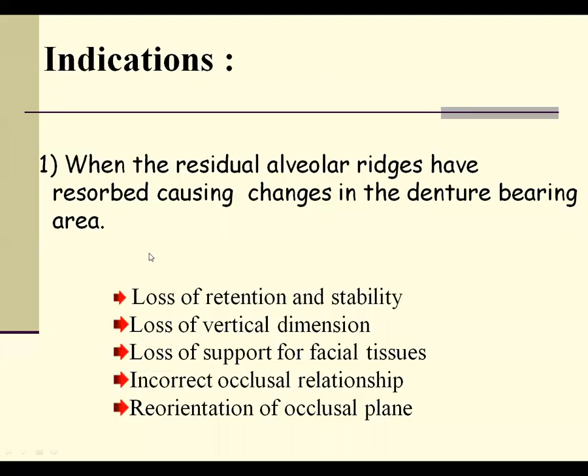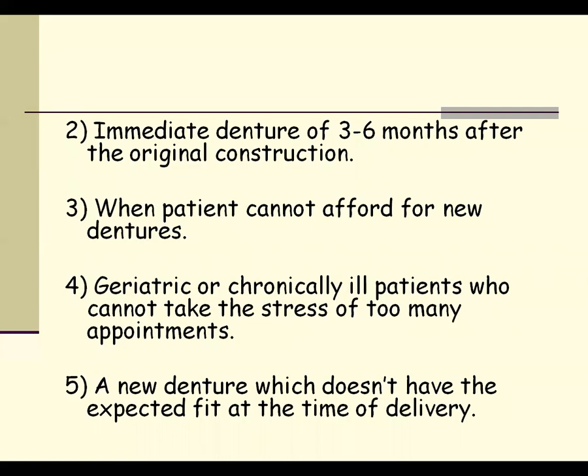What are the indications for the relining procedure? The first and foremost indication is when the patient has resorbed ridges, which can result in loss of retention and stability, loss of vertical dimension — meaning there is no proper support for the facial tissues — and incorrect occlusal relationship. If the occlusion is not proper, we can correct it with a relining procedure. If you want to re-orient the occlusal plane, relining is indicated.